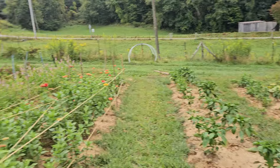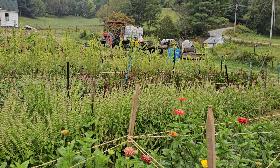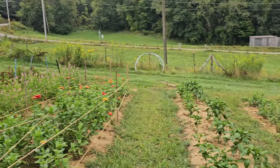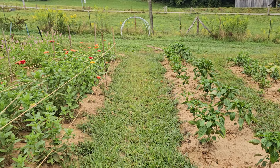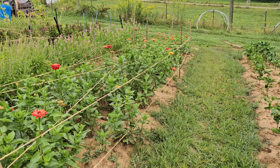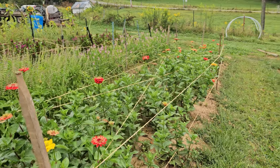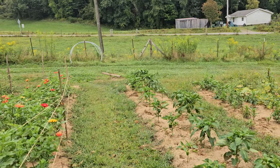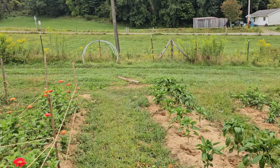We're going through a couple of those tubs — about two tubs a day right now planting across the road and trying to hydrate everything over here. Our goal is to have enough cash in our reserves by spring to buy an irrigation system, at least for one side of the road or the other.